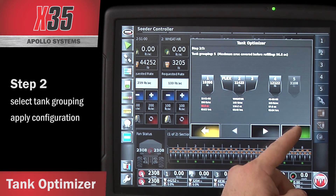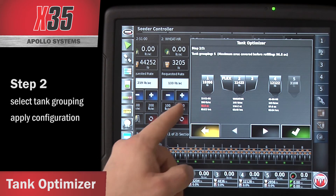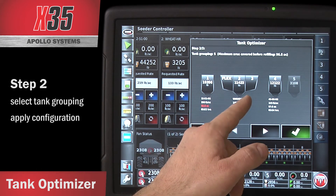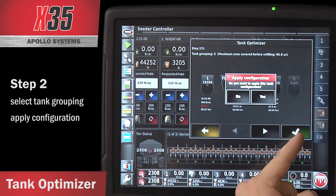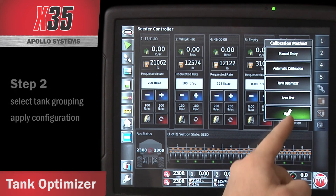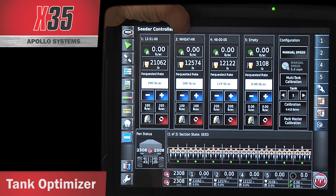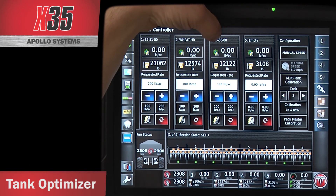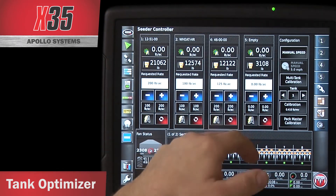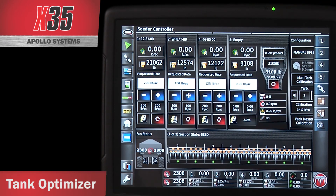Once you've got it optimized, when you hit the checkbox and apply the configuration, it's going to automatically combine flex, tank 2, and tank 3 in the monitor, put 1251 in tank 1, wheat in tank 2, and 46-00 in tank 4. It's now closed tank 3 because tank 3 is combined with tank 2, so I've got the capacities combined. You can see my 1251, wheat in tank 2, and 46-00 — tank 5 in that configuration wasn't used. If I choose to fill it with product, I can expand, select the product, and enter my weight from there.